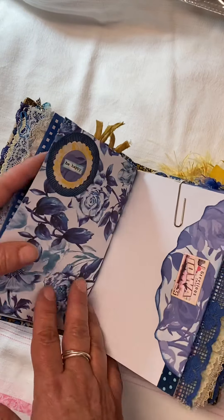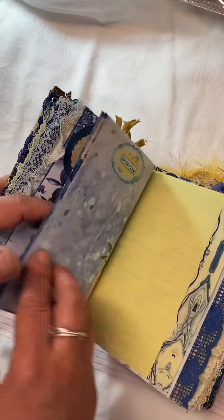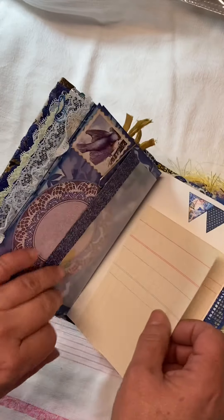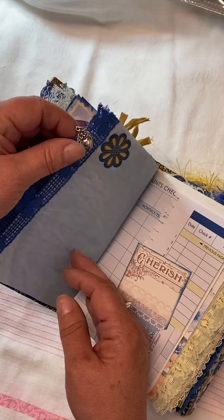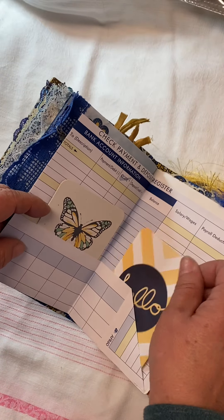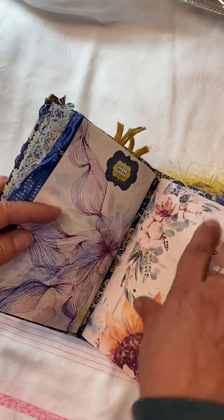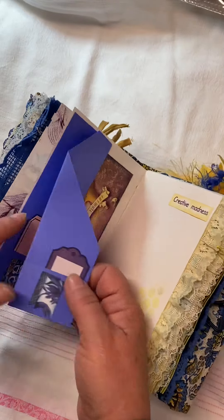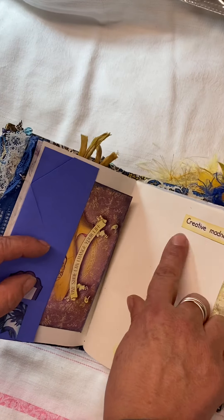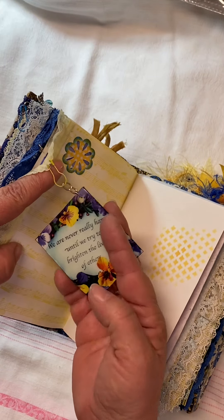I did some little stenciling here and there — something she could still write on — because I wanted the journal to be useful. Although we know a lot of journals that we make never ever get used; we just put them on the shelf and they're just pretty to us, and that's okay. There are a lot of reusable items — she could use one of these cards and not actually write in the journal and replace the cards. There's little stuff tucked everywhere. This journal was creative madness. She loves pansies, so I made her an art block charm.